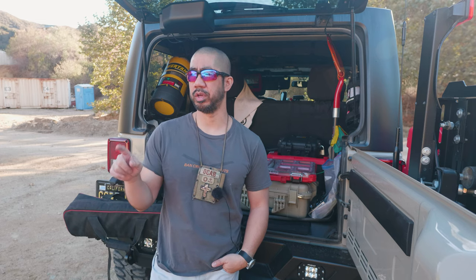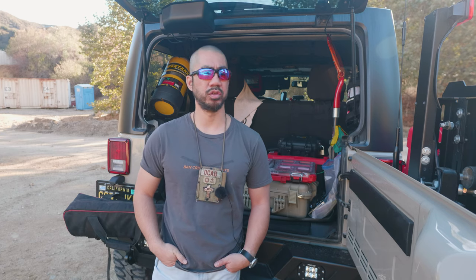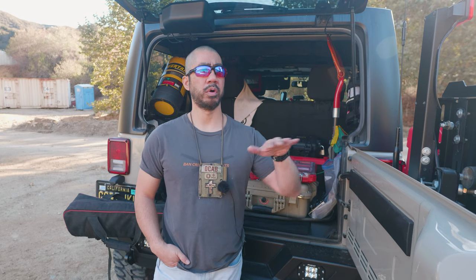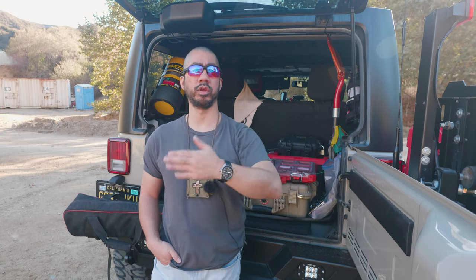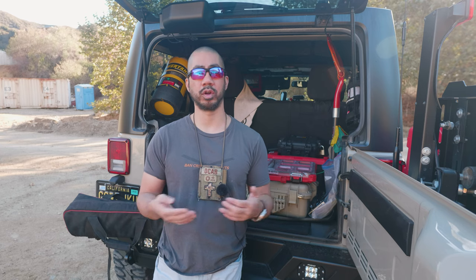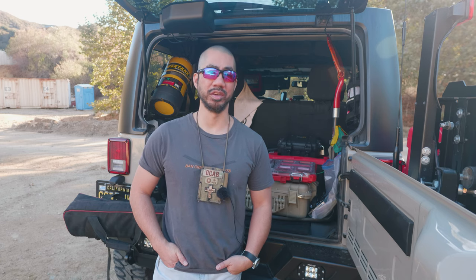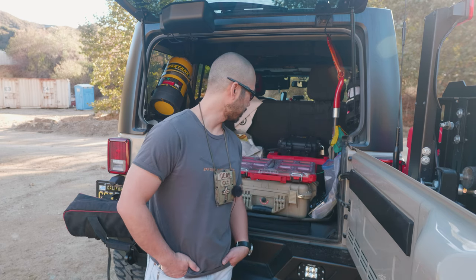I set up a couple of targets — mainly two IDPA targets with some pacers on them just for a sighting reference. It's going to be a casual morning, just going to shoot a little bit, relax and enjoy the nice morning. It did rain a little bit here in Southern California yesterday — some lightning and thunderstorms around the area. The dirt is a little bit wet but not muddy, which is great because it keeps the dust down. It's a nice cool morning and we're now into fall.